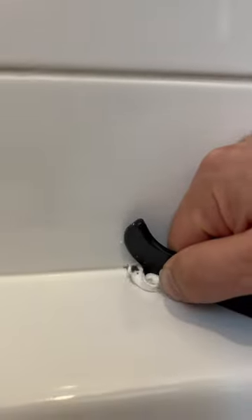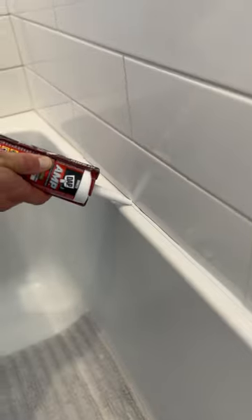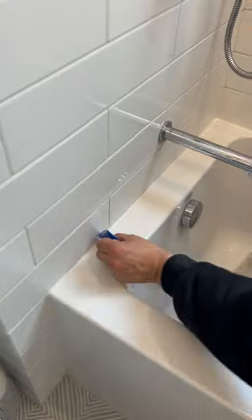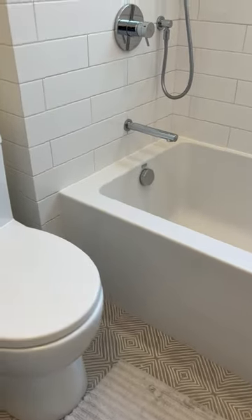You know what sucks? Lots of things. But specifically this really sucks — removing old moldy silicone to put new silicone on. It's tough, but when it's done right it's totally worth it. Just make sure you get all the old silicone off and you apply the new silicone in a super clean way. Oh, and the best part? It's done.